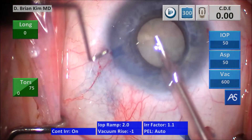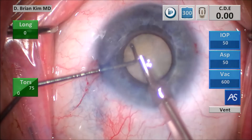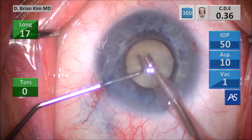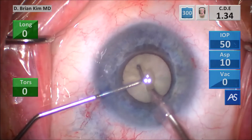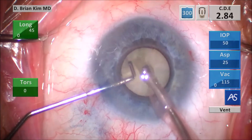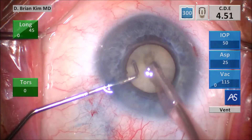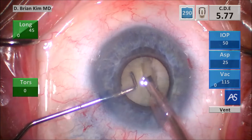Lifting the incision with the chopper, going in with irrigation off to minimize Descemet's trauma, removing the surface epinuclear material, turning the bevel up, then I switch to dense mode and start sculpting a central trough. You can see there's some density to this lens. When dealing with a dense lens like this, there's a chance you'll get a posterior plate phenomenon. Rather than struggle with that, I'm going to perform a terminal chop technique, which will overcome any potential for a posterior plate phenomenon and allow me to easily disassemble this lens into two hemi-nuclei.